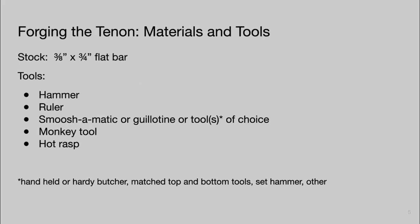For materials and tools, we're working with three-eighths by three-quarters inch flat bar. We need a hammer, a ruler or measuring device, and some sort of guillotine — I've written 'smoosh-o-matic or guillotine or tools of your choice.' There are many ways to make a tenon, but for Level 2 I'd recommend using some sort of guillotine. A smoosh-o-matic is a guillotine designed specifically for making tenons, and I'll talk about how to make one later in this presentation.